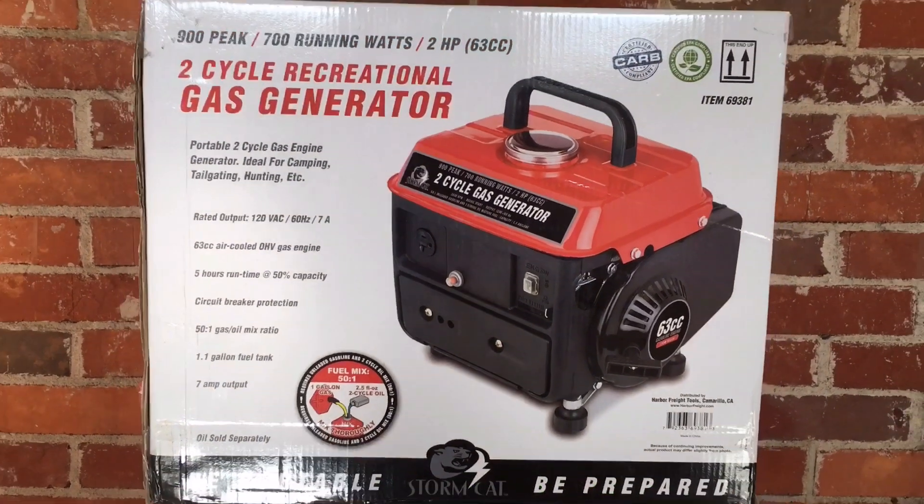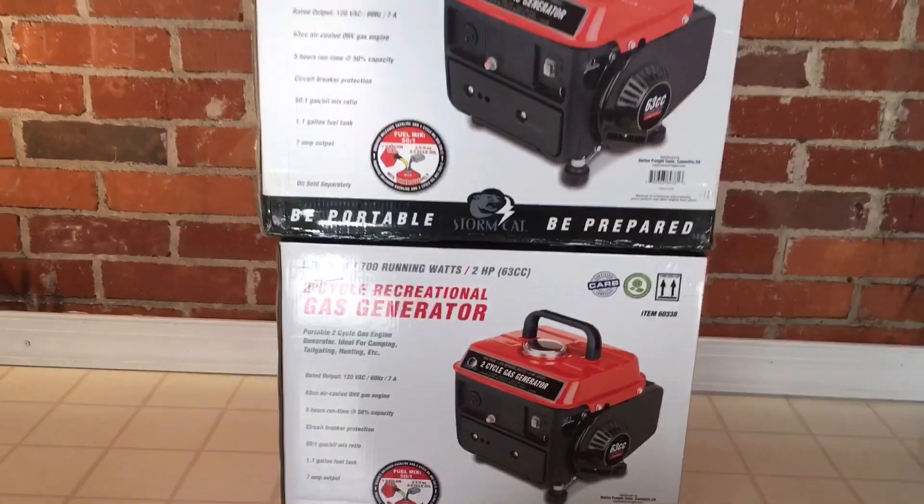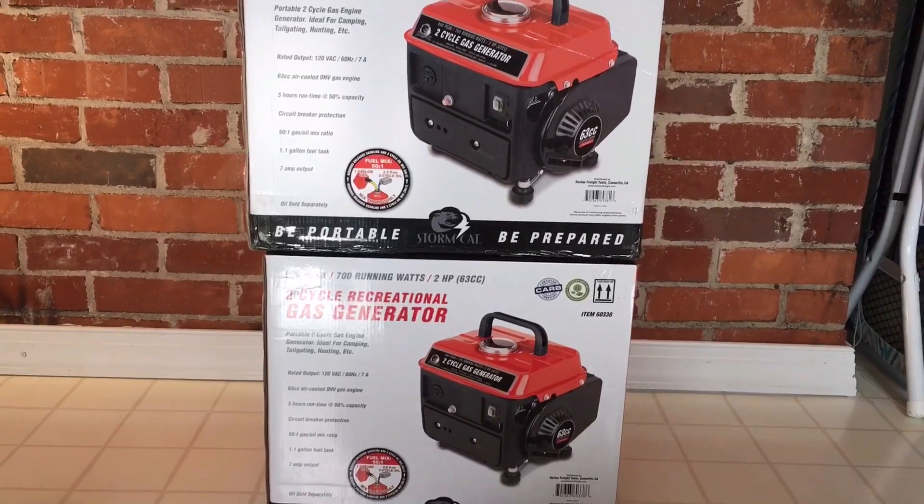So what I've done is I've bought a new 69381 and a new 60338. We're going to take them out of the box and take a look at them.